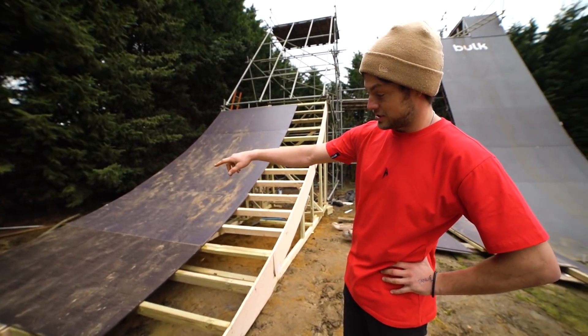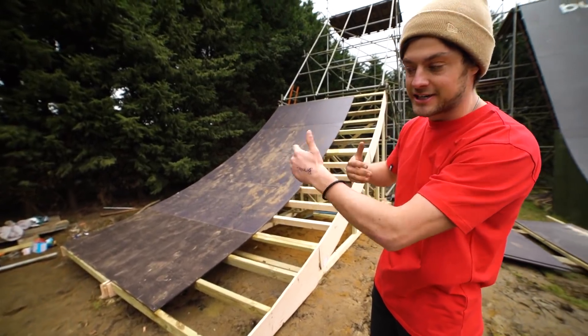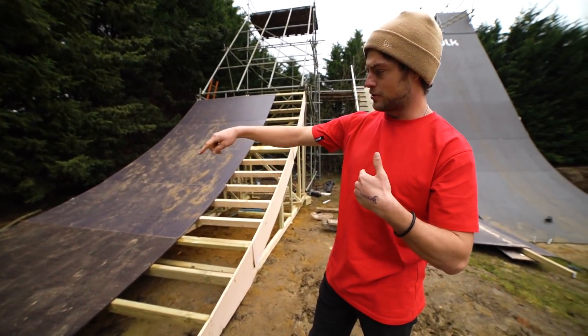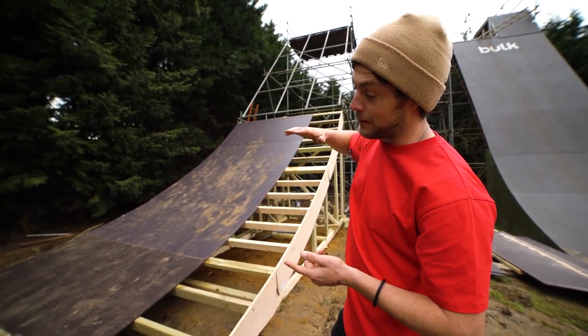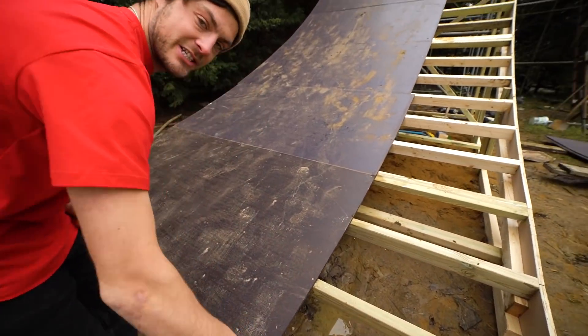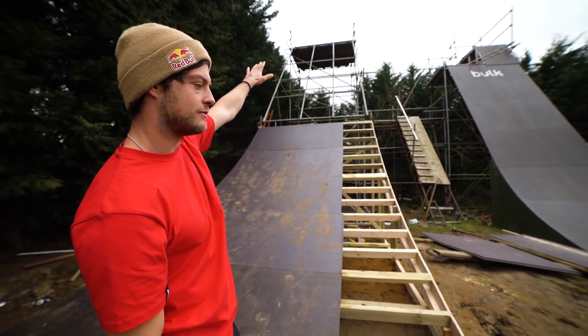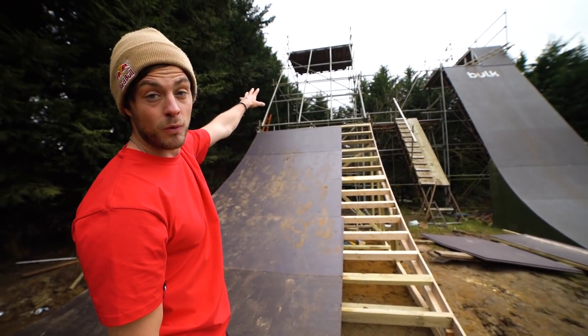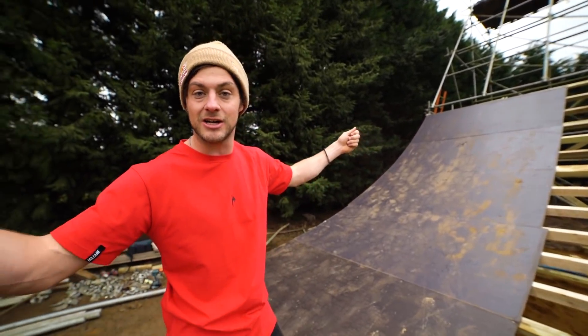We've got a very cool build lapse coming up which is us building the second transition, so those two are butted up against each other. They're identical, they form a 3.2 metre wide rolling, and it's going to meet all the way up to that scaffold board. We're going to ply to the top. I've had 20 sheets of buffalo board delivered - this is great stuff. Quite nervous for plying up the big 45 degree angle bit.